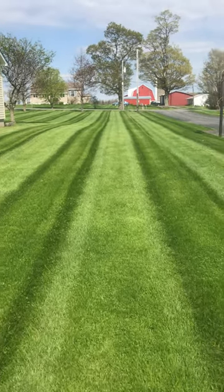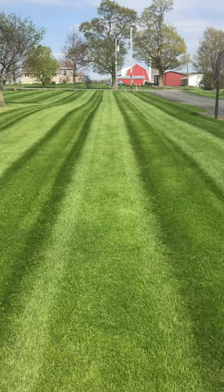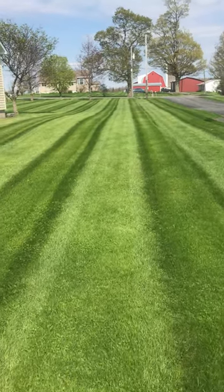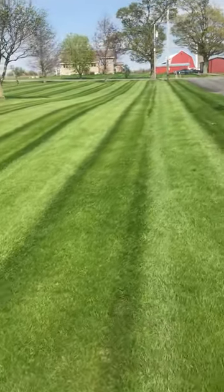A little clip on our Ferris mower and the striper kit that we made. We mowed today — it's been raining a lot and they've done pretty nice.